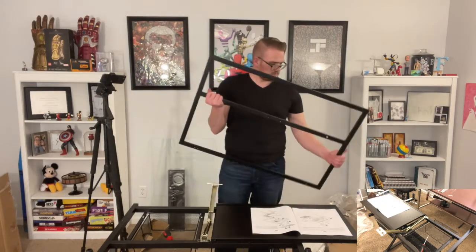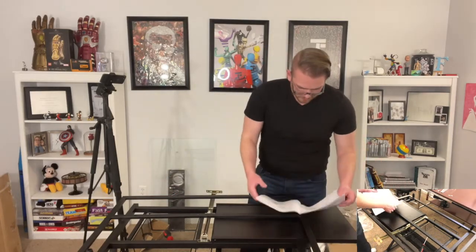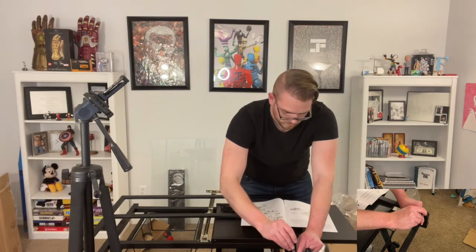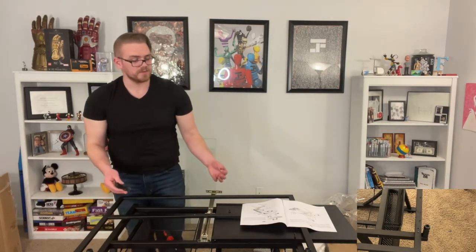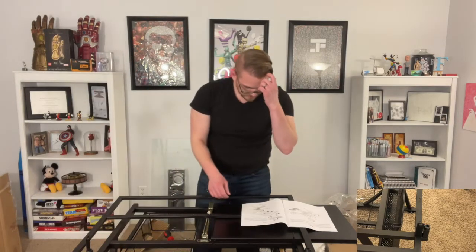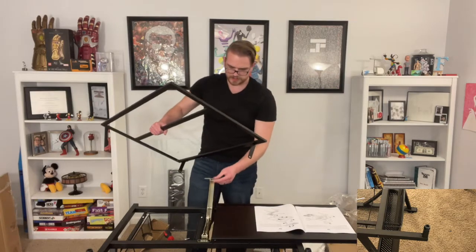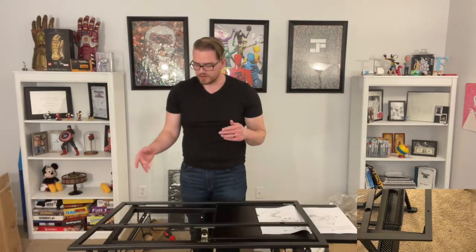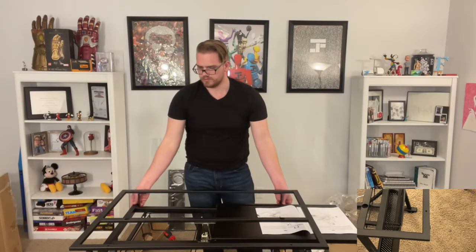Alright, step six. This step is all about piece number five. It says to start it like that. So we're going to take our little bracket thingy here and take our little bolts. This one just doesn't want to go. You can hear that — that's a good sound of metal. All these pieces have been metal except for this shelf. It feels like particle board. It then says to turn it over and loop it over. So this guy is going to connect onto our little golden thing.